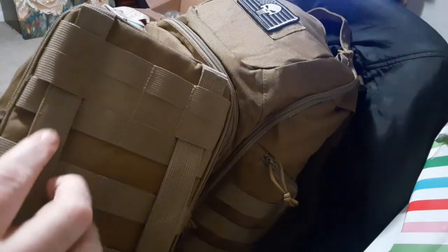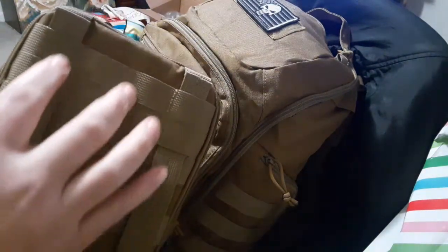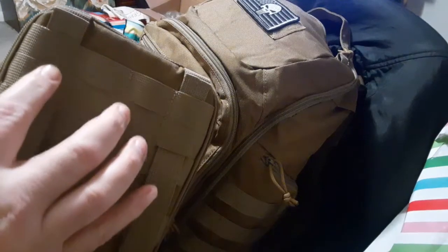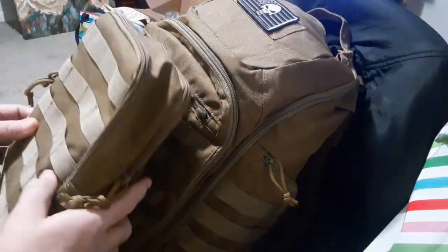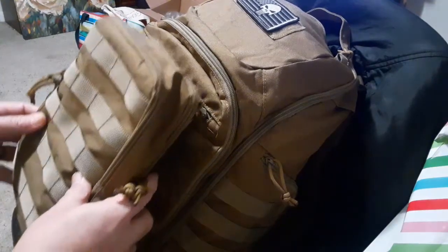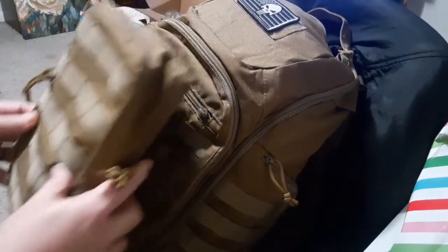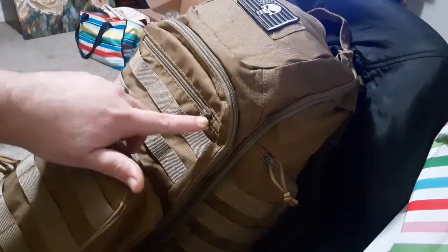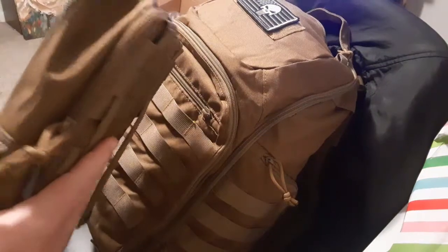It has MOLLE — three rows of complete MOLLE. So you can actually run this through the first row, or none of them. If you don't, it hangs down a little bit, which isn't to my taste — I like it to be up a little bit more. I actually removed the pull tab from the zipper because I'm not going to be using it now that I have this accessory pack.